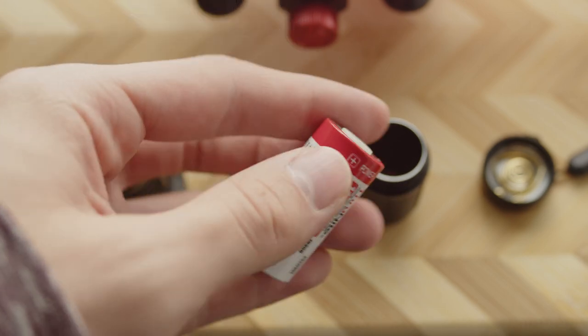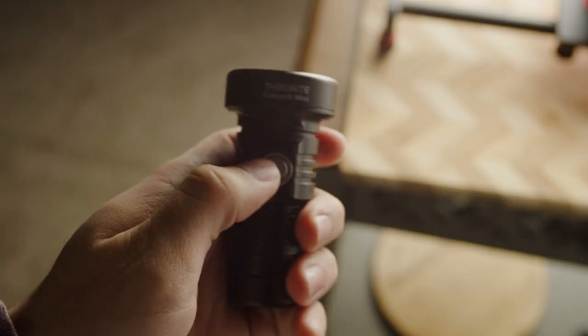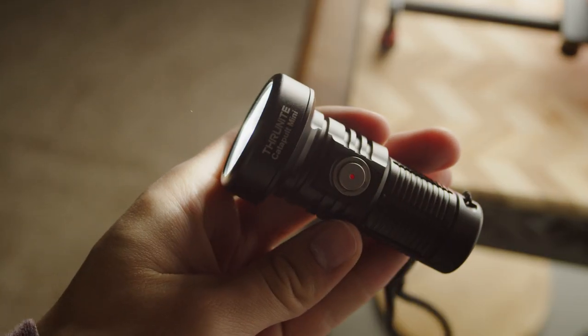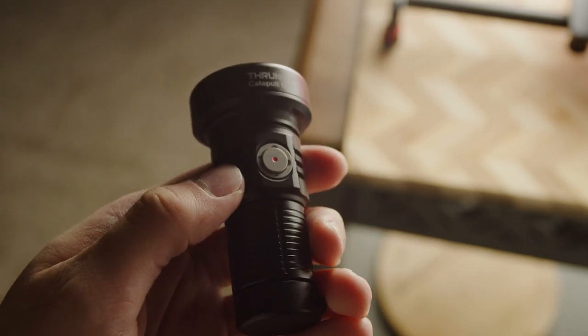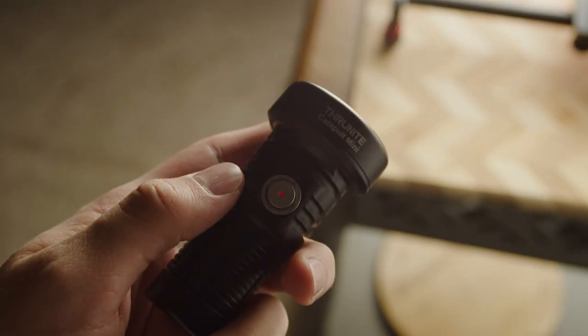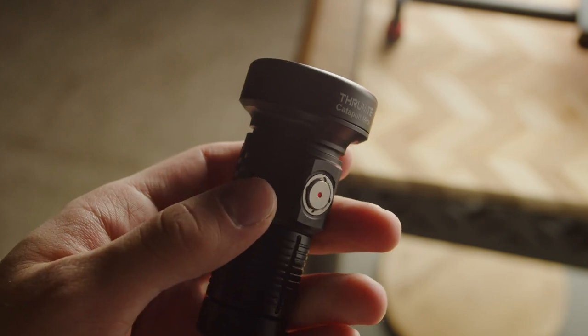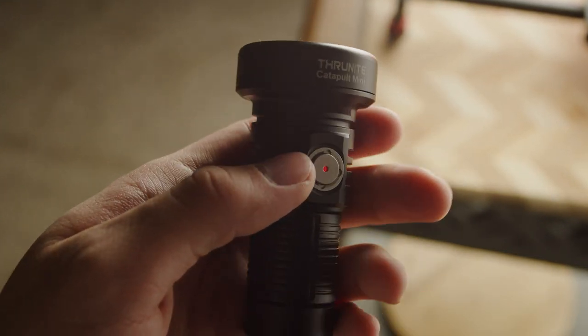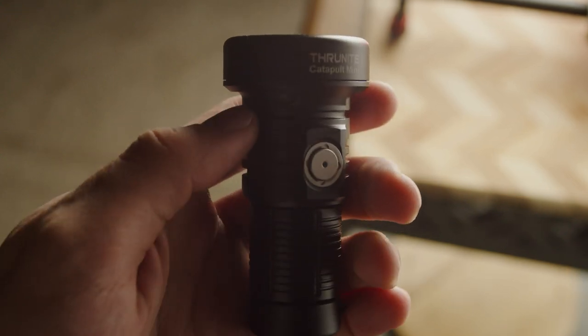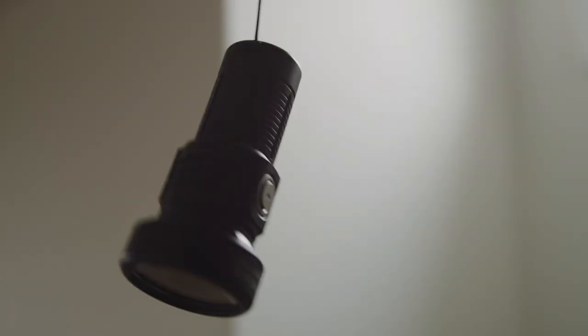The Catapult Mini is surprisingly small, which makes it very easy to carry in any sort of bag or purse. However, because the head is pretty wide, it has an awkward form factor which renders the light unsuitable for carrying in a pants pocket. The short body tube doesn't fill the hand and can make it hard to get a decent grip. There is no pocket clip supplied, but there is an included lanyard, which I feel is almost necessary for usage of the light.